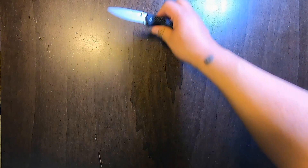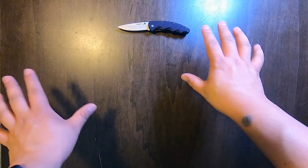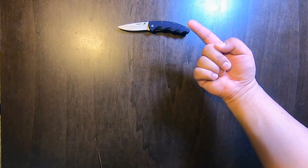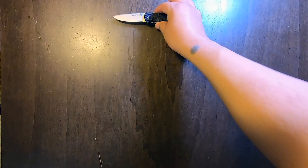We got a super sharp knife that'll open up any package that stands in our way. As always, shout out to Kuz for giving me this knife. I appreciate it.